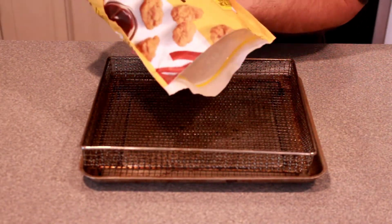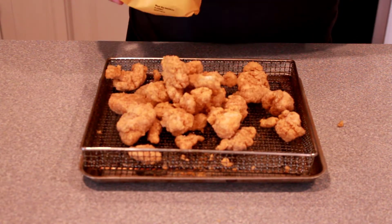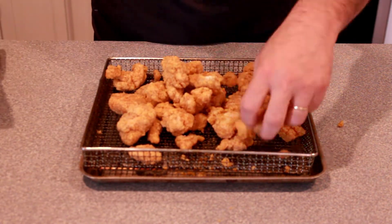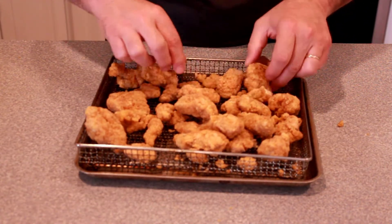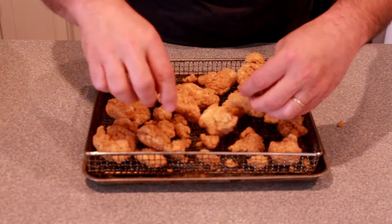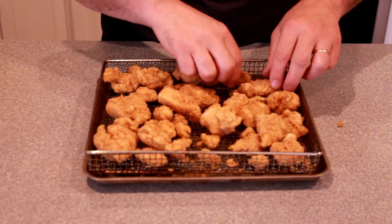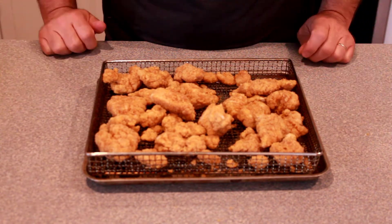For our chicken we're going to use popcorn chicken and we are going to air fry. If you have an air fryer I suggest you do that, otherwise you can bake. We're gonna make this chicken crispy so it holds up in the buffalo mac. Let's put this in our air fryer and we'll start our noodles.